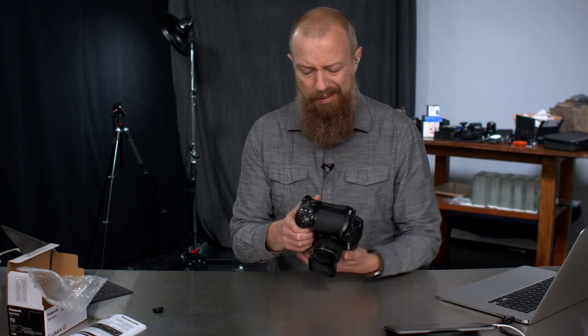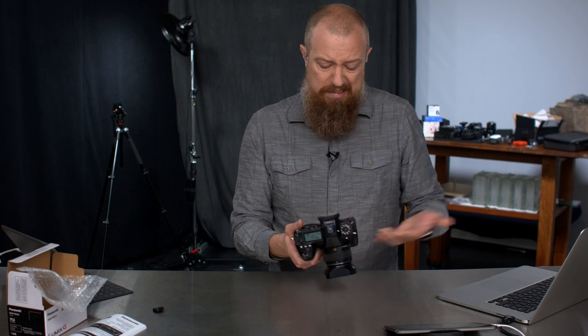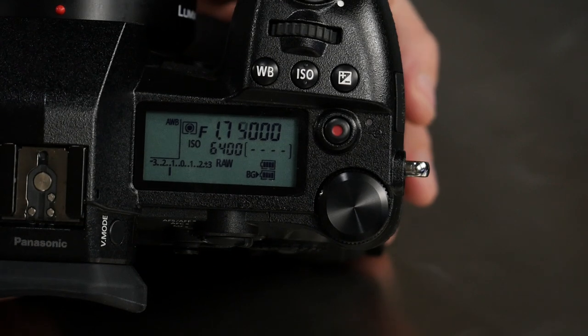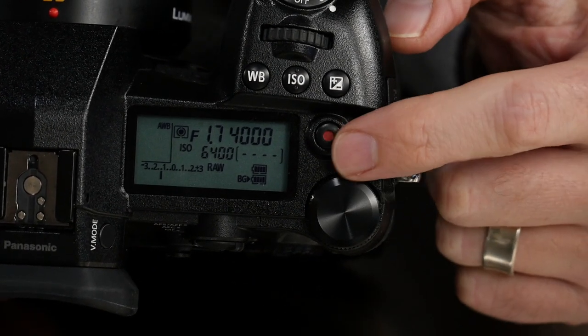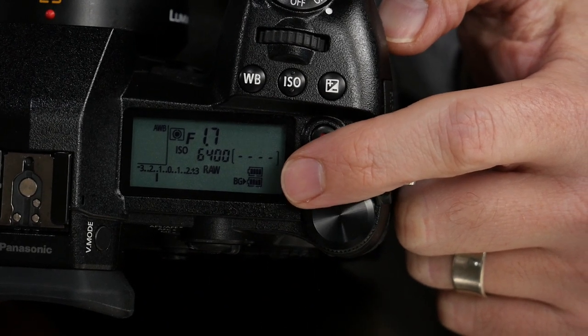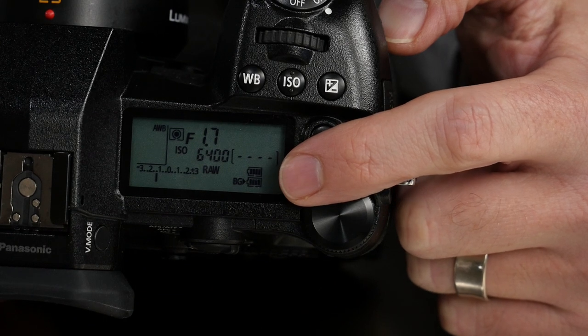There's not a whole lot else to it — it's got a little strap hole on it and a tripod socket on the bottom. It's a battery grip: you stick a battery in there, you stick a battery in here, and you go twice as long. On the LCD display you can see two batteries listed — the bottom one says BG, which stands for battery grip, and there's a tiny arrow showing you which battery is currently being used.